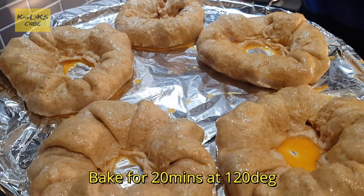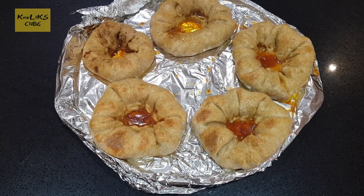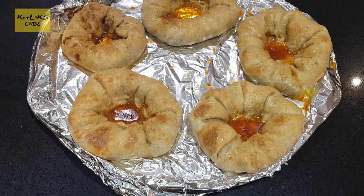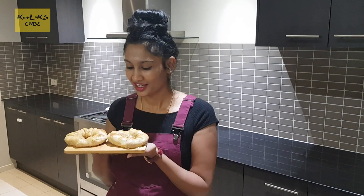This will be a perfect appetizer for any of your parties. Delicious, healthy and quick chicken donuts are ready guys.